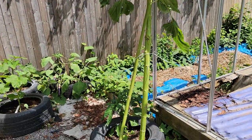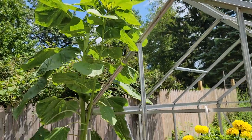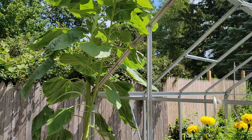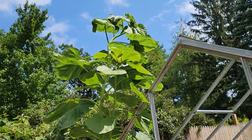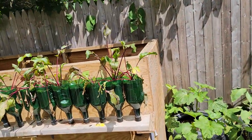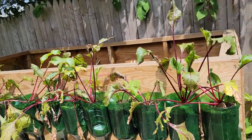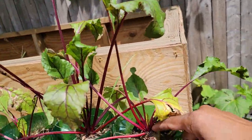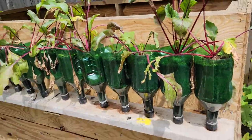Over here is my giant sunflower. It is so tall — really, really tall. That's a big sunflower tree. The ugly part of my garden is my beets growing in the bottle. That's ugly, but they got beets on it, so that's good.